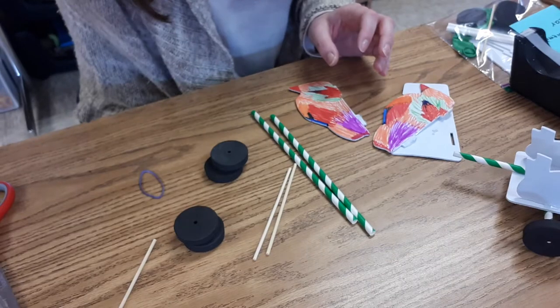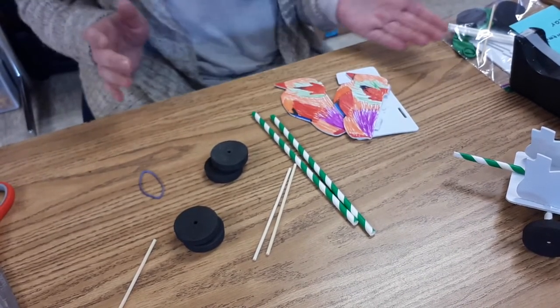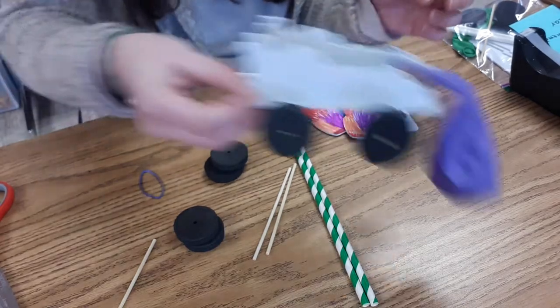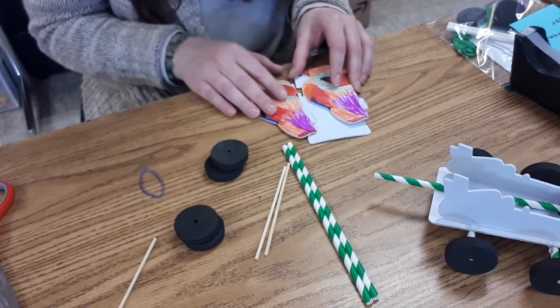All right, I'm going to go ahead and tilt my camera down so you can see my hands working. To get started you're going to want to decorate your car first. I didn't choose to decorate this one and left it plain, but this one somebody decorated for me, so this is the one I'll build with.